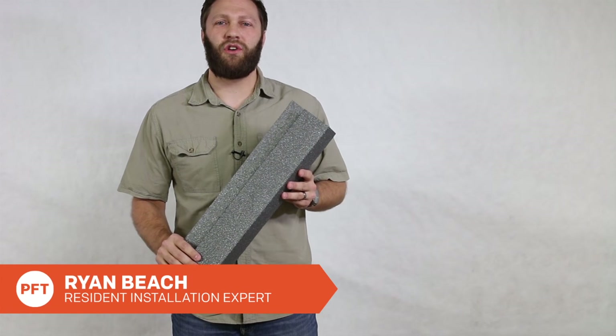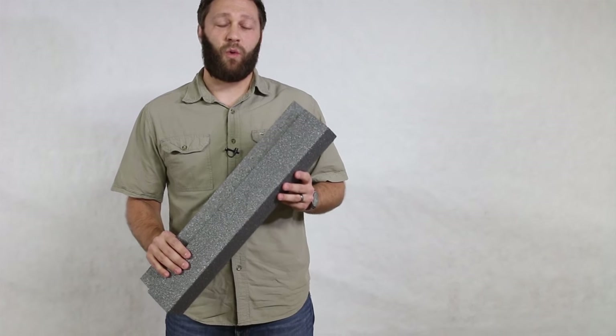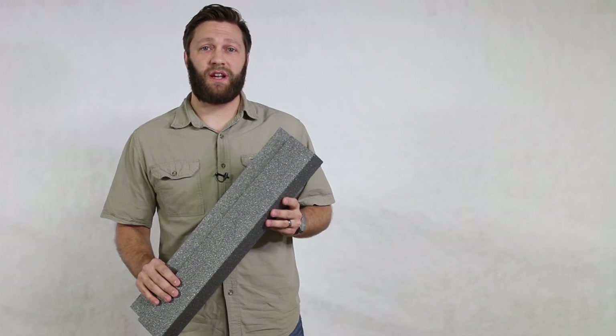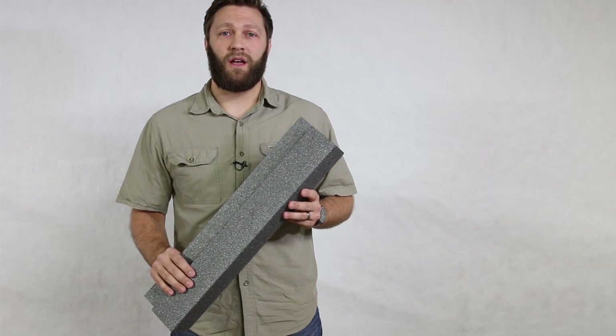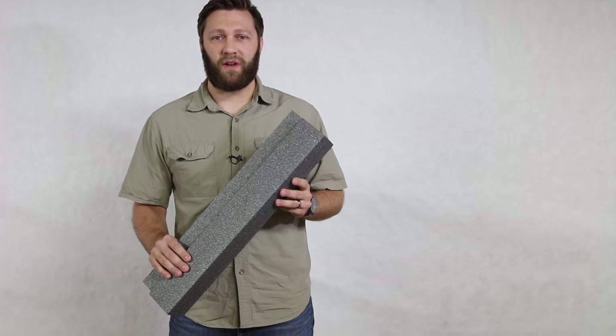Hi, my name is Ryan, and I'm here to show you some of the features and benefits of using an insulated corner post. One of the features is it extends the rigidity of the corner post itself. It also helps insulate the outside perimeter of your home. Let's go and take a look at some of those benefits.